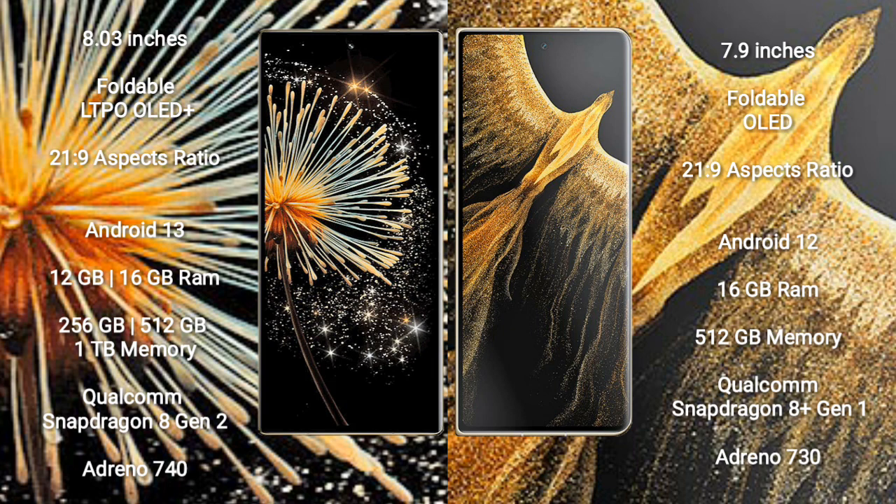Xiaomi Mix Fold 3 runs on Android 13. It comes with 12GB or 16GB RAM and 256GB, 512GB, or 1TB internal storage. It features a Qualcomm Snapdragon 8 Gen 2 processor and GPU Adreno 740.